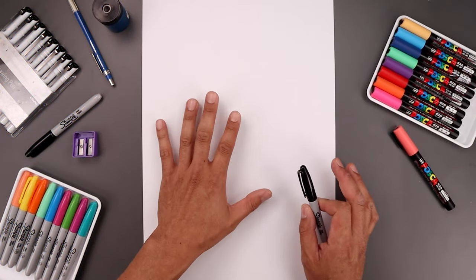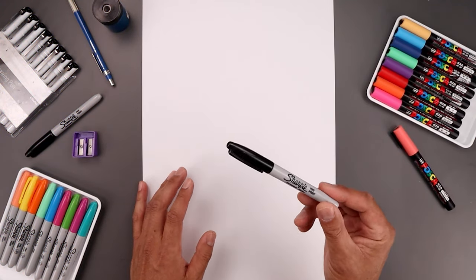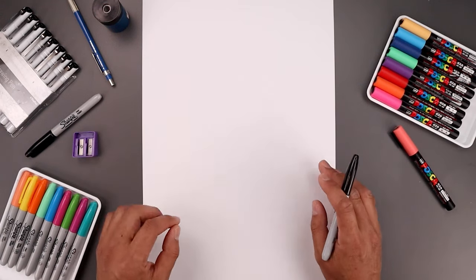For today's lesson all you need is a piece of paper and something to draw with. I'll be drawing using this black Sharpie fine point marker and you can use whatever you'd like to color this in.